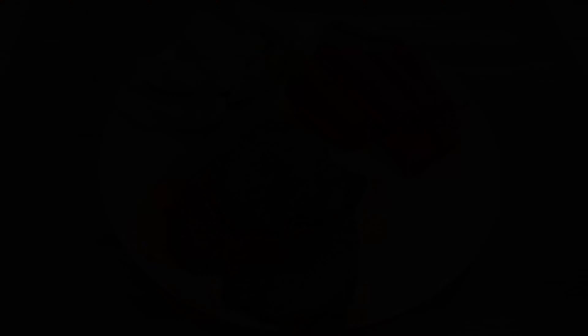While waiting for the natural pressure release, remove the ends from the carrots and then peel them. Then you can do the same with the potatoes. We're going to be cooking the carrots and the potatoes in the pressure cooker after the roast is finished, so we want them to be fairly even sized chunks. I cut my potatoes into quarters and then soak them in water. Then I make my carrot chunks roughly a similar size. The water will prevent the potatoes from going brown while we wait for the roast to finish.